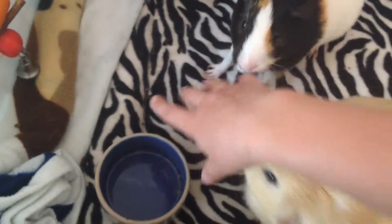Right here I just have their food bowl which is currently empty because it's not time for them to get their pellets yet.